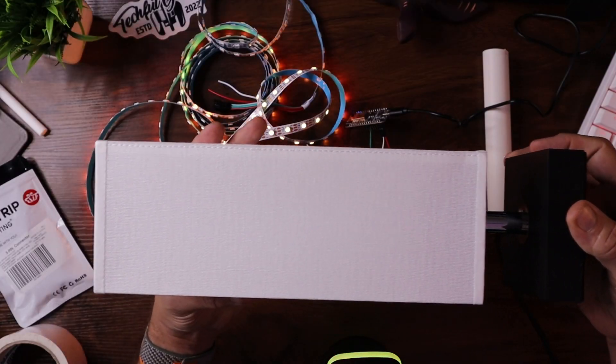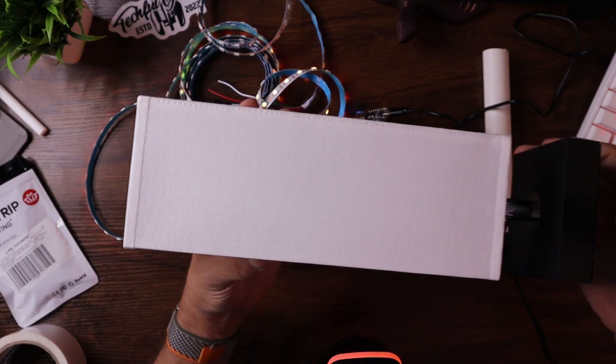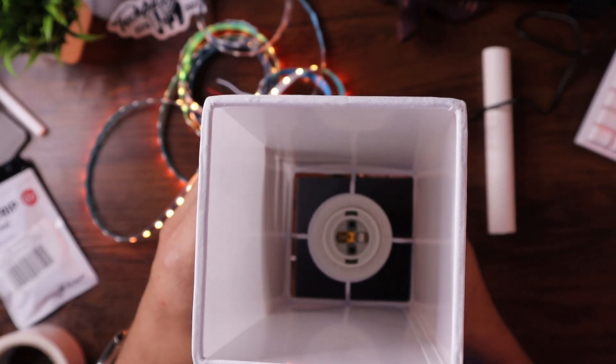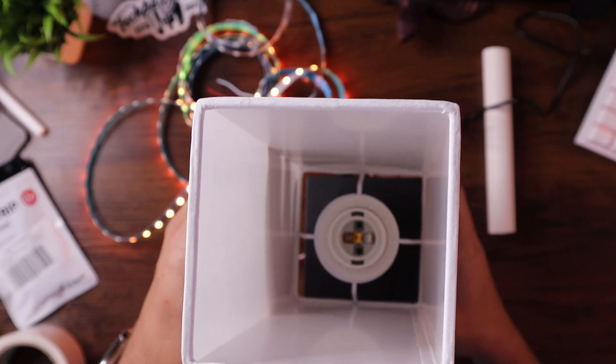My plan is to take this bad boy right here, which is just a standard desk lamp that has a white shade on it, a base, a normal plug, and a normal light bulb socket on the inside. But I'm not going to use that — I'm going to put LEDs on the inside as opposed to a normal light bulb. So how am I going to do that? Let's get started.